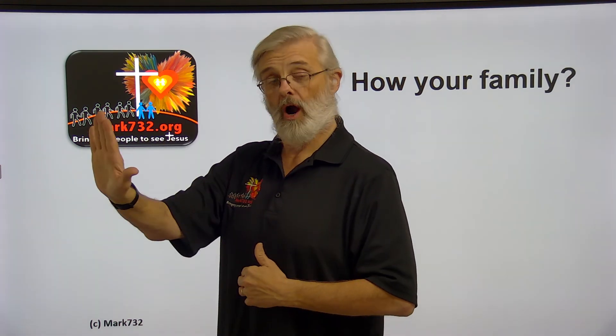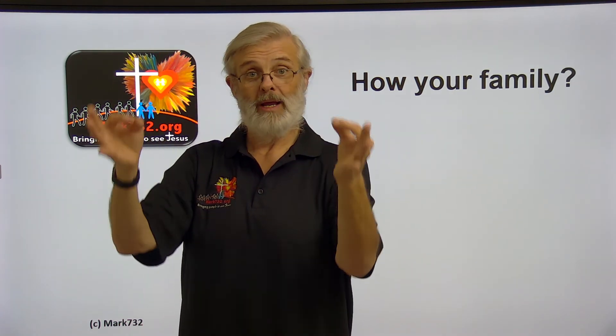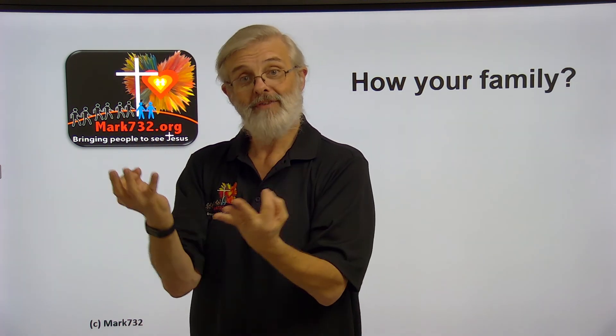Then 'family' is two F's and you bring them around in a circle — 'family.' I always remember the opposite way: 'up is important,' so family is important. So the full phrase is: 'How is your family?'